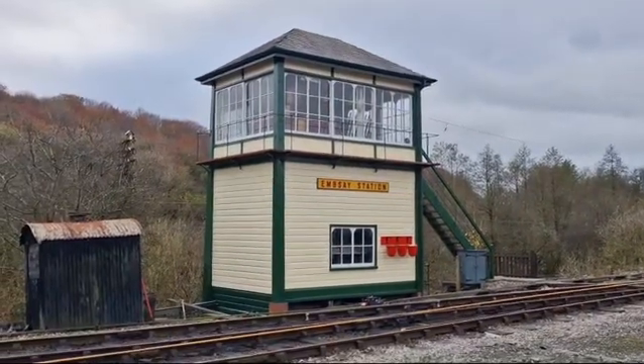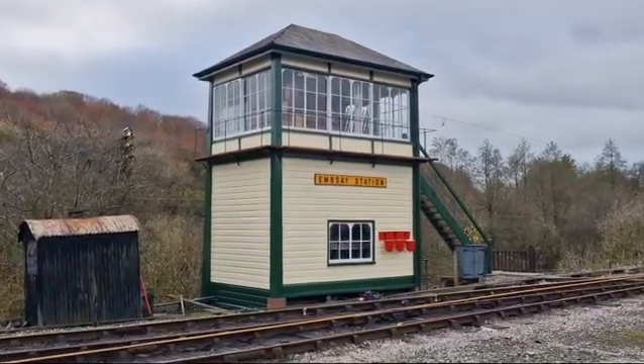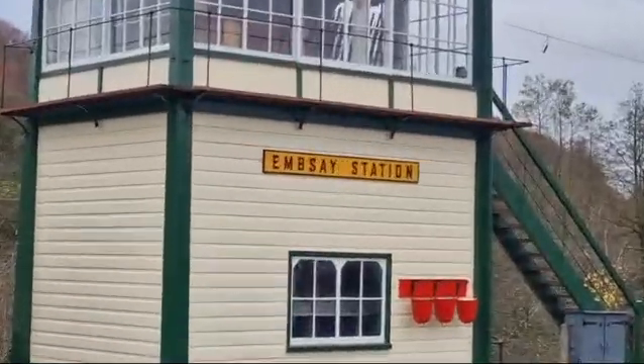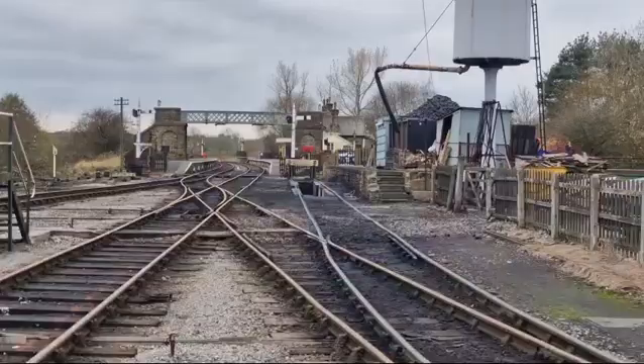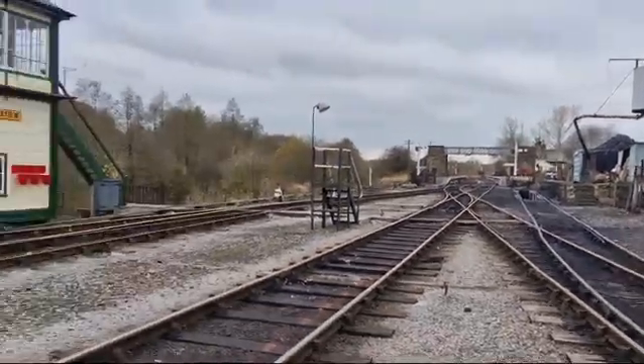Welcome to StarnetLink. Today we're over in Skipton at Embassy Station and that's all your tracks up there — this is where they repair trains.